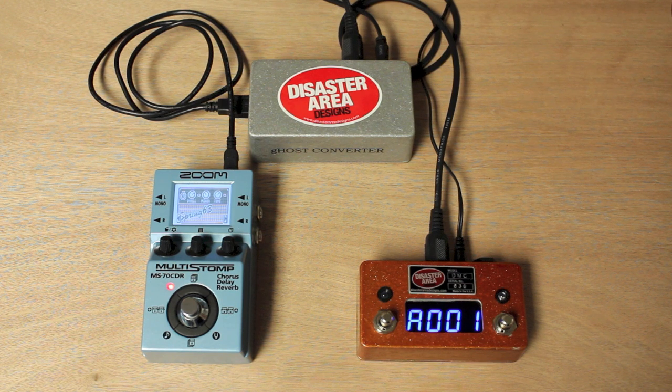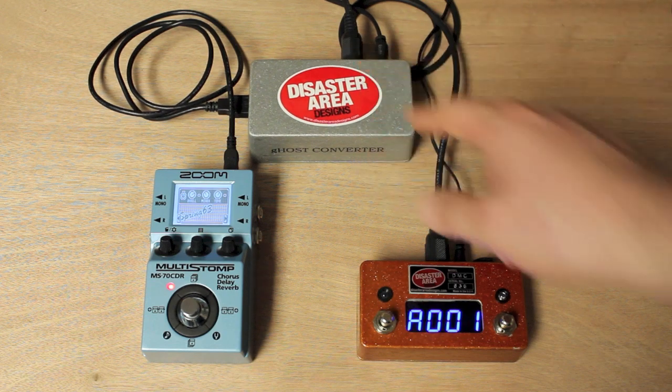So you can use the Fishman Triple Play to trigger your synths. If you're using an older GR55 or GR09, something like that, and you want to interface the Triple Play with it, all you need is the Ghost Converter and a MIDI cable.